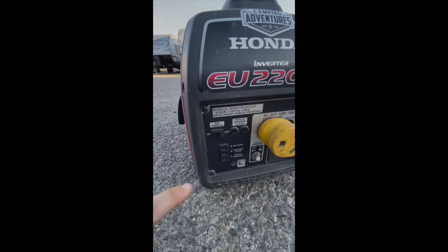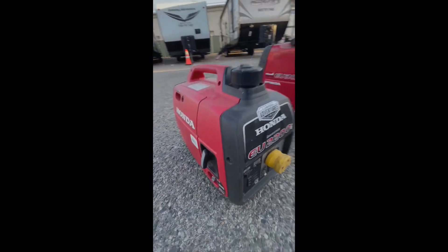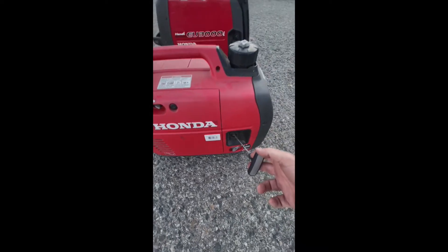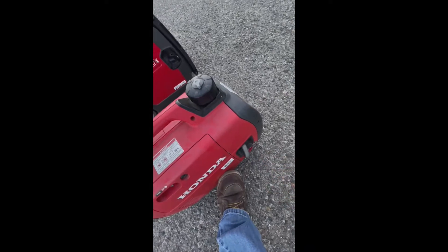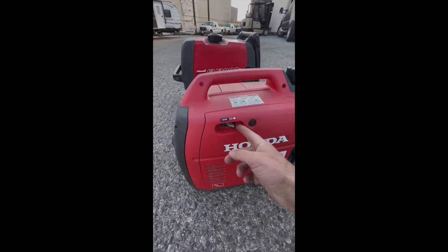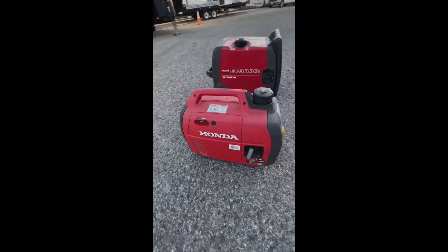You want to make sure that your eco throttle is in the off position. Then come over to the string, pull it out until it's just taut, and then give it a nice pull.